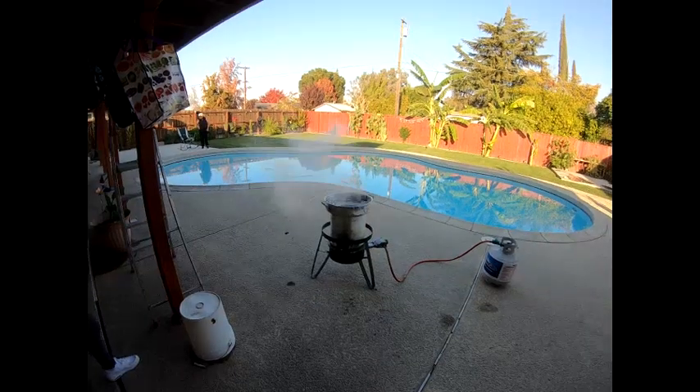Keep an eye on the temperature — make sure it doesn't go above 350. They're saying it smells really nice already. We'll check back in an hour guys.